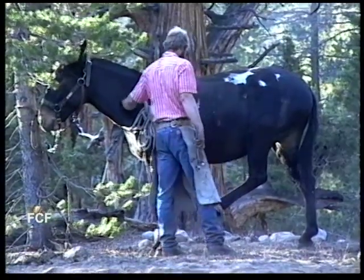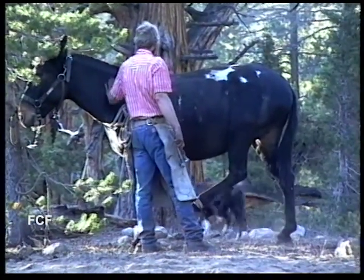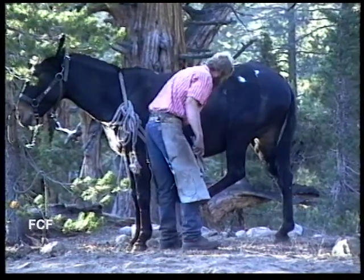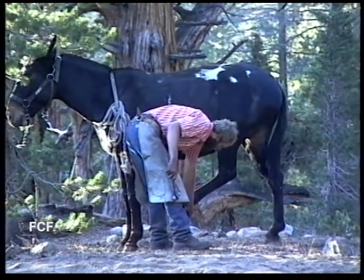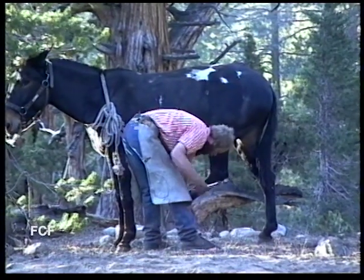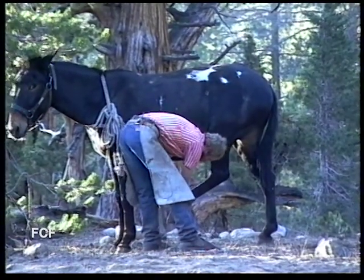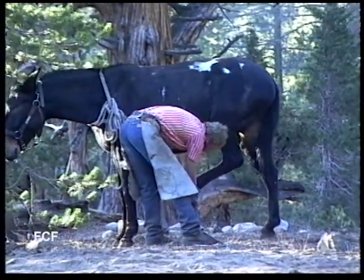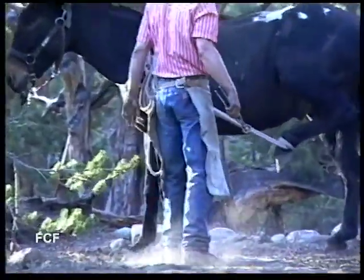We'll watch Tom, an experienced packer with the Rock Creek Pack Station out of Bishop, California. Tom does not want to get hurt and there are no medical facilities within a day's ride of the camp. Tom ties the leg of the mule so it's difficult for the animal to kick him.